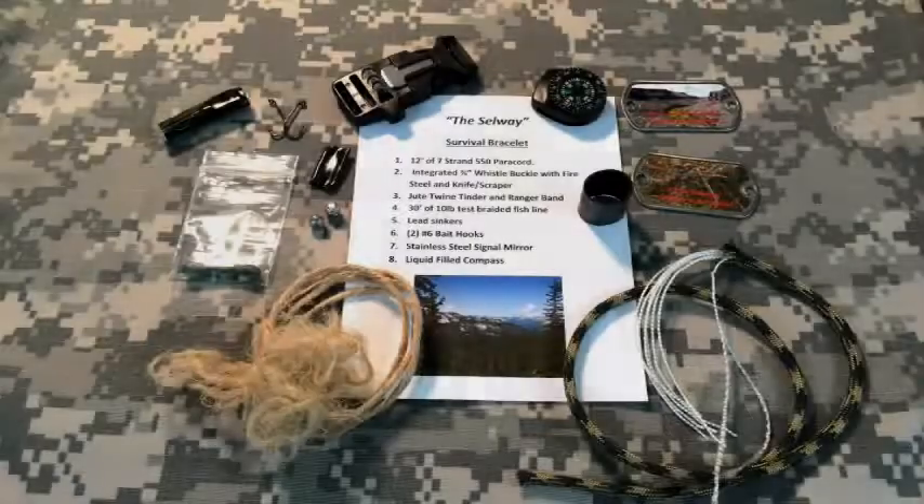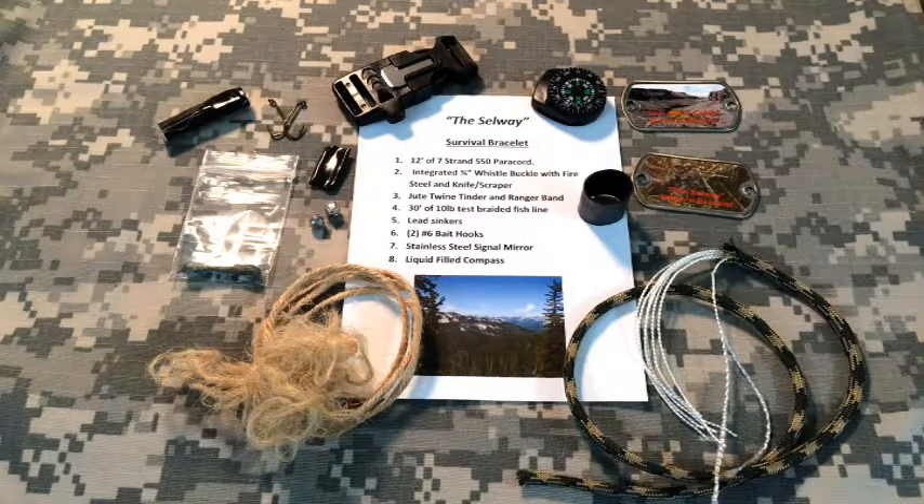Hey everyone, it's Craig at Lost River Paracord, and I just want to take a few minutes and go over the Jack's Creek and Selway Survival Bracelets. You're probably wondering what is Selway and what is Jack's Creek. I thought it was fitting to put a couple of names on these that have to do with the two wilderness areas in Idaho.